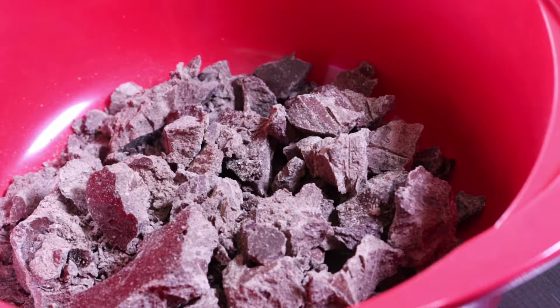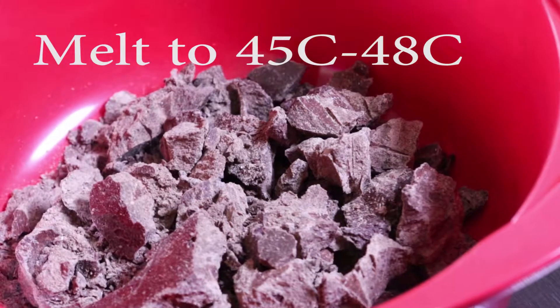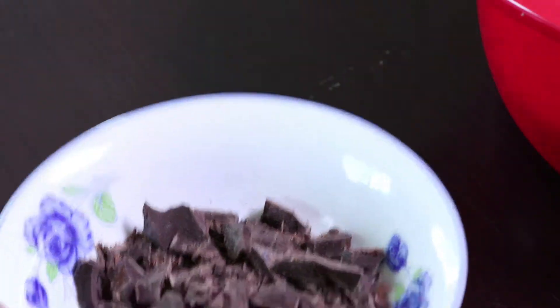I left my chocolates overnight and they became hardened, so I cut them into pieces and put them in a bowl. The next step is to melt them in the microwave for about three to four minutes, stirring every 30 seconds to avoid burning inside.